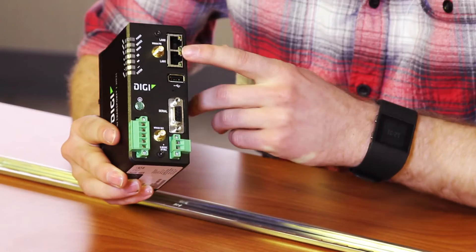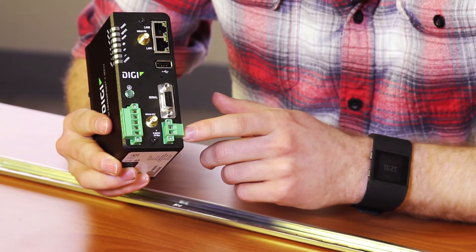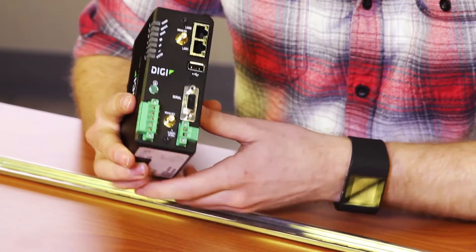The WR31 comes with two Ethernet ports, USB, serial RS-232, 9 to 30 volt VDC power supply input, analog and digital inputs and outputs, and a dual SIM card slot. There's also a variety of antennas and power supplies available separately.